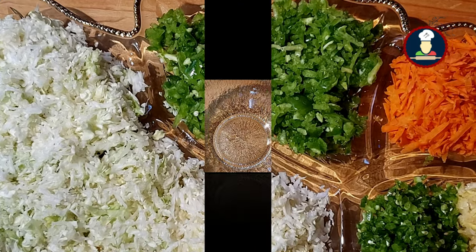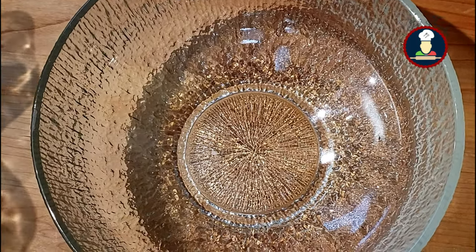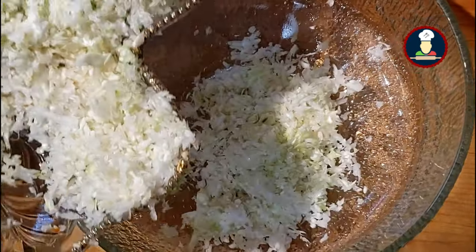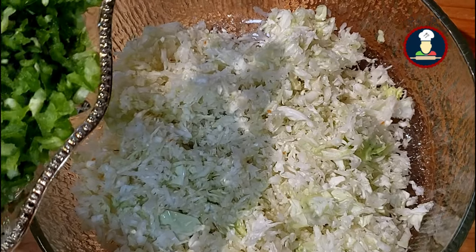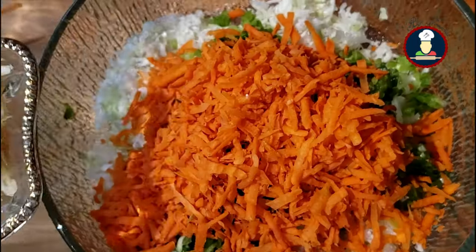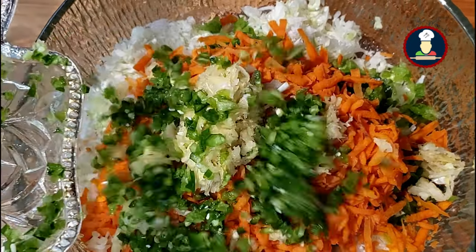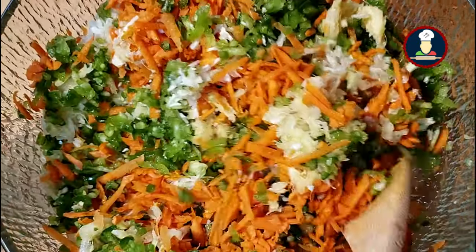Now we need to mix all these vegetables together in a big bowl to start making the Veg Manchurian balls. First goes the grated cabbage, then green bell pepper or capsicum, then the colorful carrots. Now add ginger-garlic paste and green chilies and mix all the vegetables nicely together.